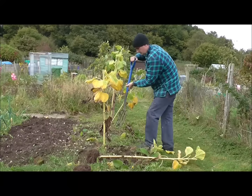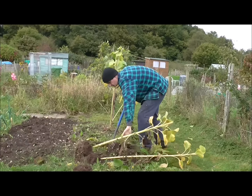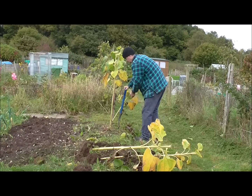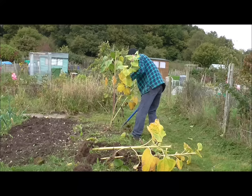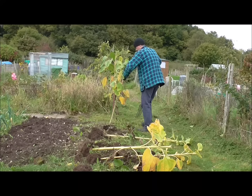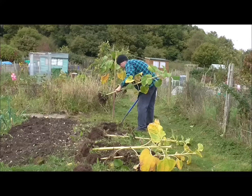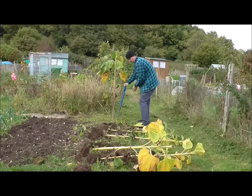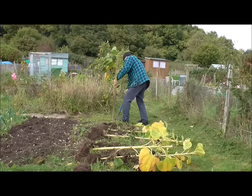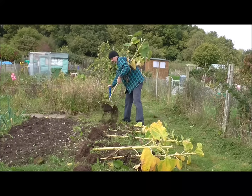Mr. Sunflower — I have to take the heads off you. There are a couple over there that I need to chop off today as well. Seems quite brutal. The leeks — obviously this patch needs weeding, but you can see I've dug over that section there.